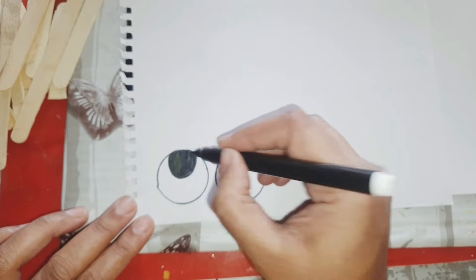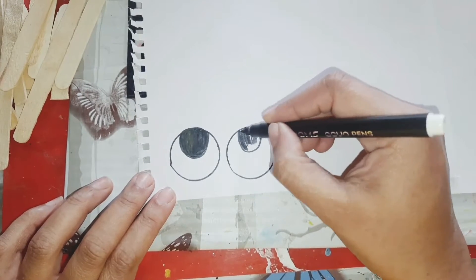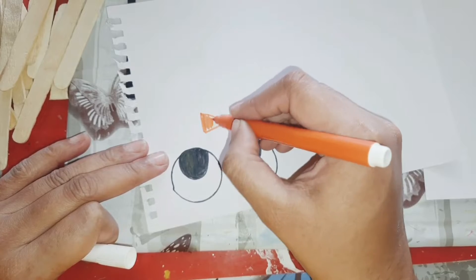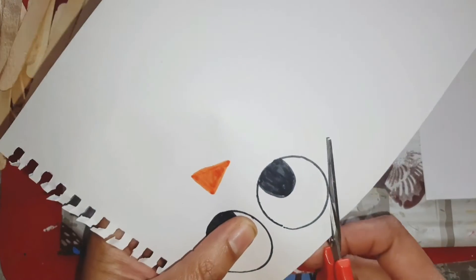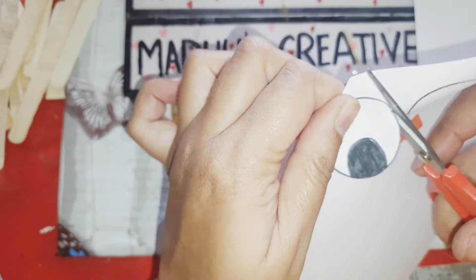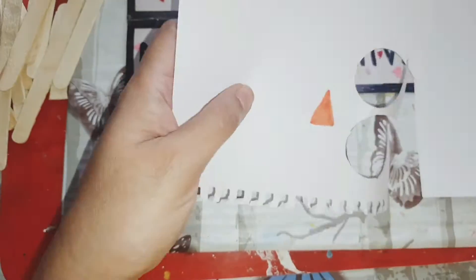I'm adding a cross stick — this will act as a hat, and the one below will act as a face. I'm going to draw the eyes on the white sheet and color them using sketch pen, as well as the nose, and cut them out. Then I'm going to stick the eyes and the nose on the popsicle sticks.